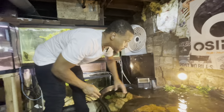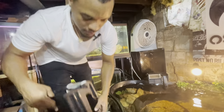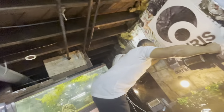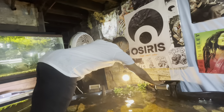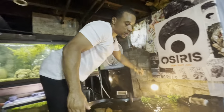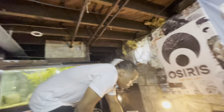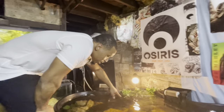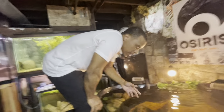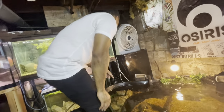I just need to adjust behind there so it can sit down, and then we're going to put one right there where the other one was. So we're going to have two Emperor filters right here, plus two wave makers pushing and circulating water, and three sponge filters in the back — so we should have ultimate filtration on this pond.